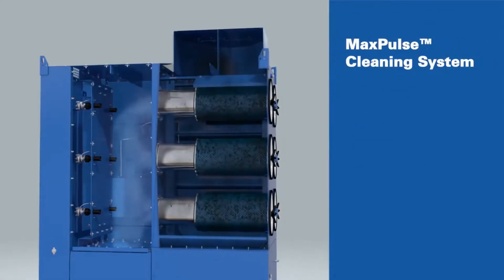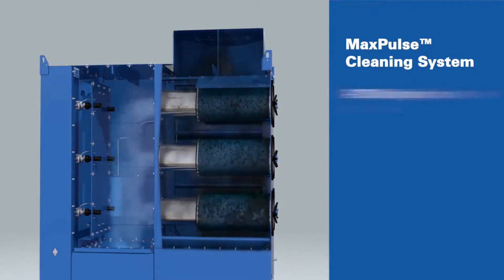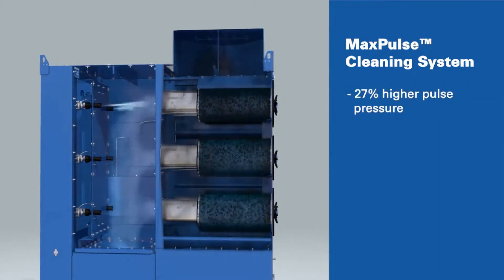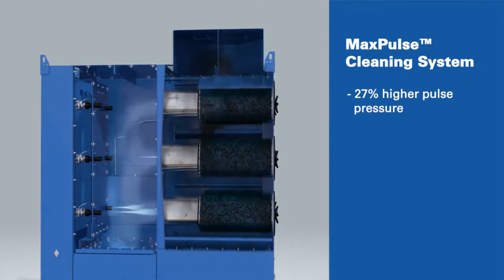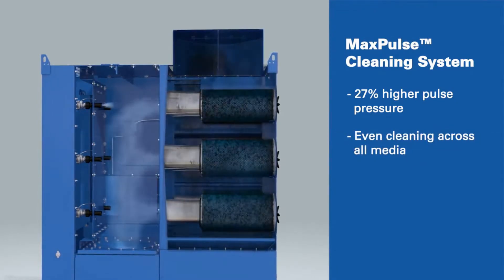Next, the air is pulled through the cartridge filters, where the Max Pulse Cleaning System goes to work. Using a double-diverging pulse nozzle, the Max Pulse System minimizes energy loss and distributes cleaning energy evenly to match the unique shape of the filter.